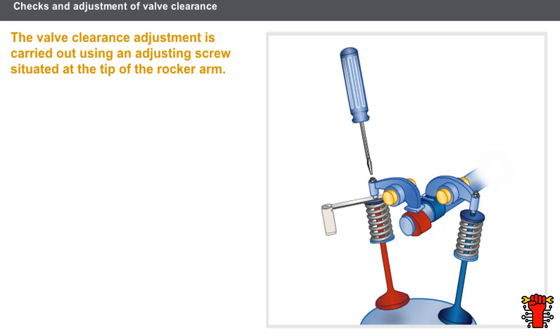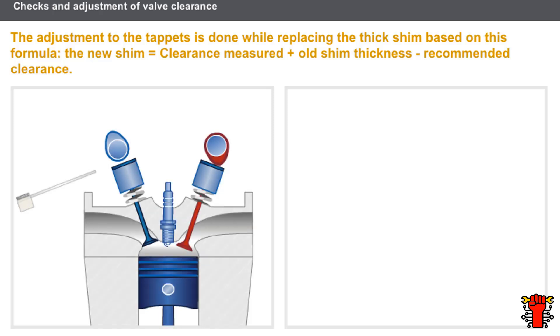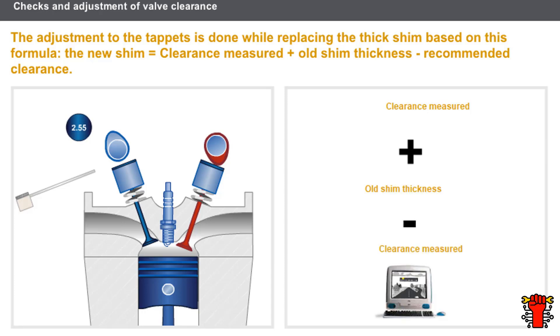For the adjustment of valve clearance for tappet controls fitted with a thick shim, the clearance is measured between the shim and the cam lobe using the set of shims. The clearance adjustment is done by replacing the shim with one of a different thickness. There are special tools for these operations, found in the Special Tooling section of the technical documentation. The thickness of the new shim is calculated as follows: clearance measured, plus the thickness of the old shim, less the clearance recommended by the manufacturer.